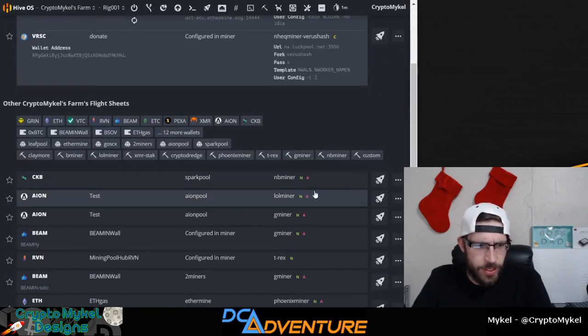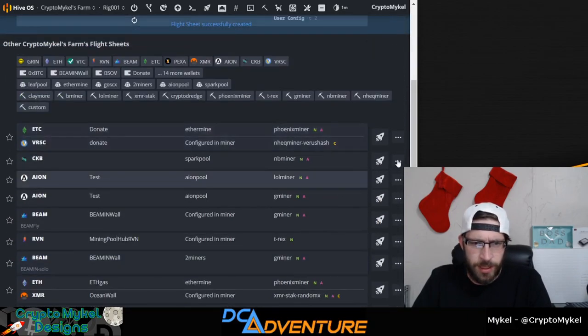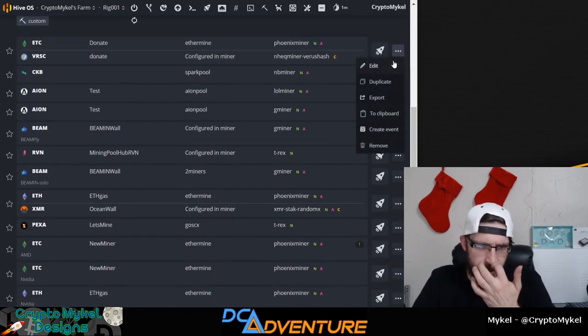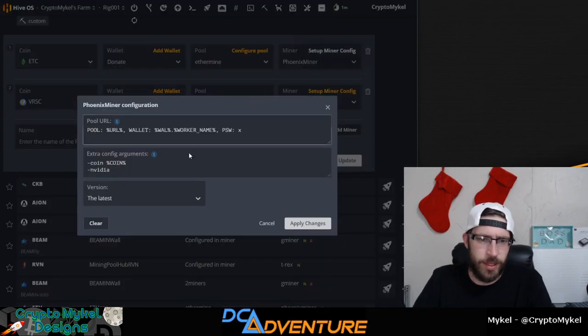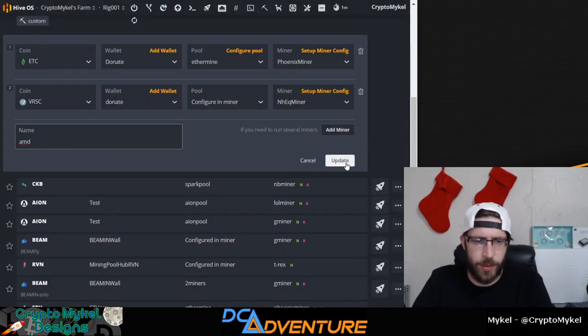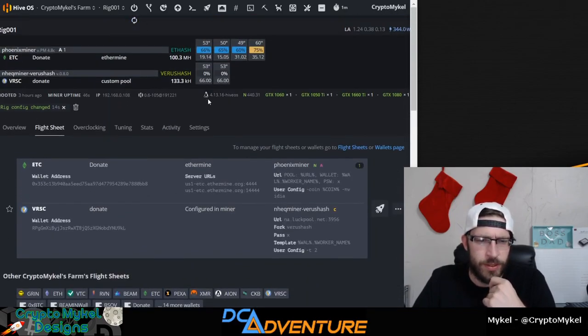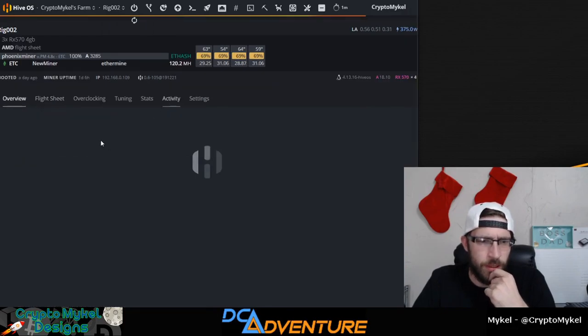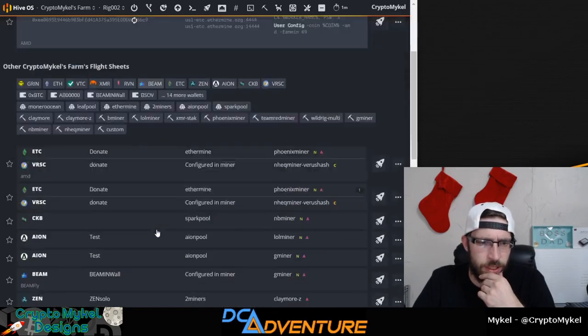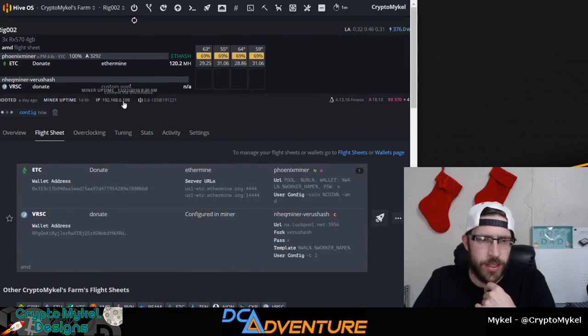Now that we have this flight sheet already made, we can click duplicate, go back in here into edit, and change this to set up for an AMD rig. All we're going to do is change that and type in 'AMD' so we don't get it confused with the Nvidia rigs. Click save — you can see it is in there now. Switch over the worker — go to worker 2, go into flight sheets.